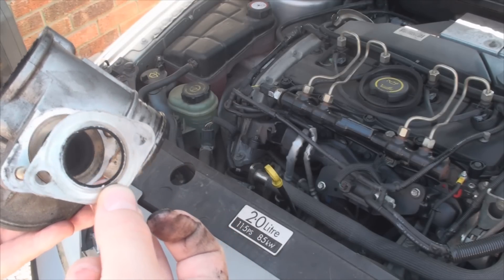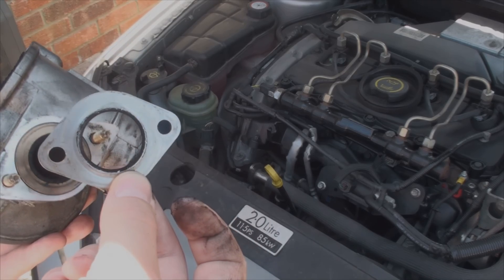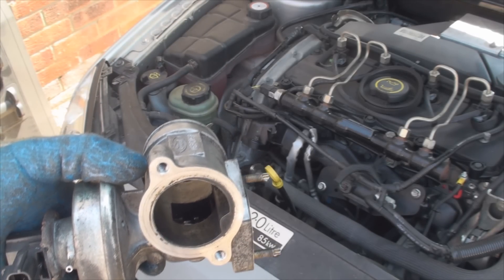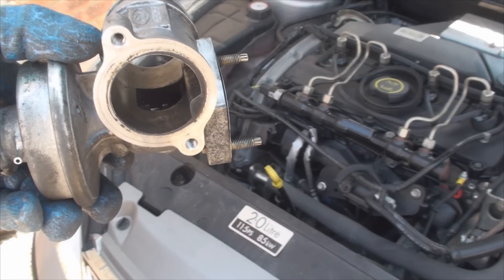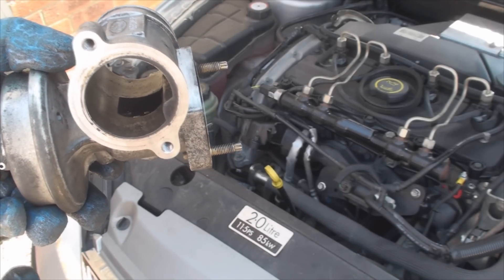I'm going to clean this valve now and I'll show you the results afterwards. So there you have it — the valve is clean and it's ready to go back in. It really pays off to give this part a really good clean. To make it easier, I suggest you use a carb cleaner and a toothbrush.